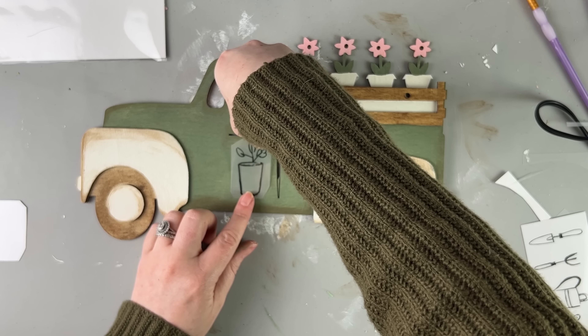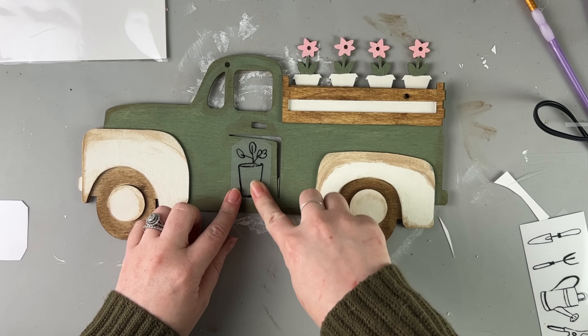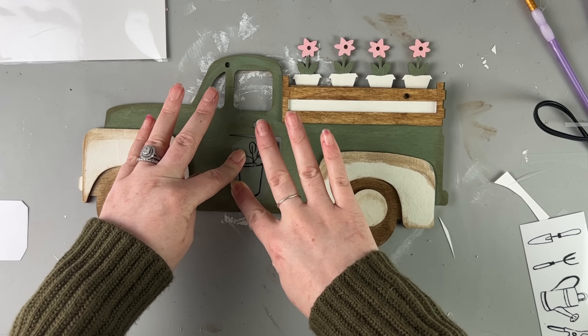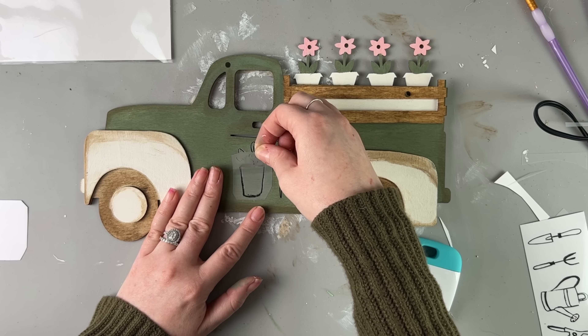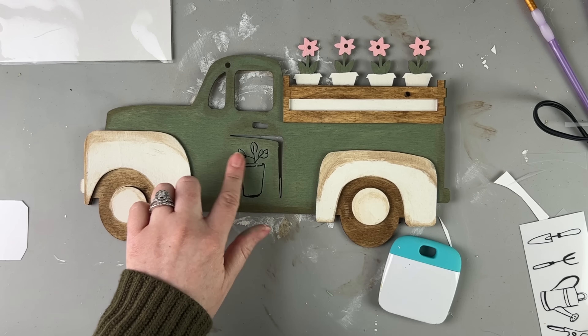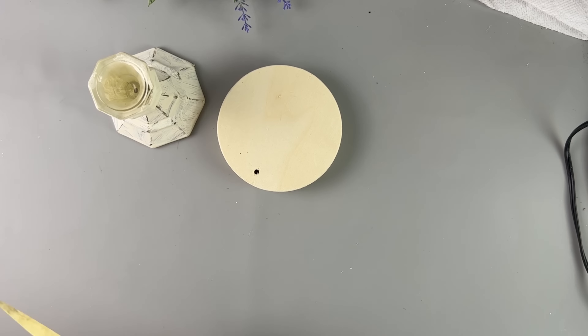These are some Rev-On transfers from Dollar Tree. They came out with these Rev-On transfers at the same time as all the other farmhouse stuff, and they had a ton of other farmhouse Rev-On transfers. I've still been seeing these at my Dollar Tree — I'm not sure if they restocked or had them in the back, but I'm still seeing them at my local Dollar Tree. I just used a Cricut tool to transfer that, and this truck is done. So cute — a perfect flower truck for spring!